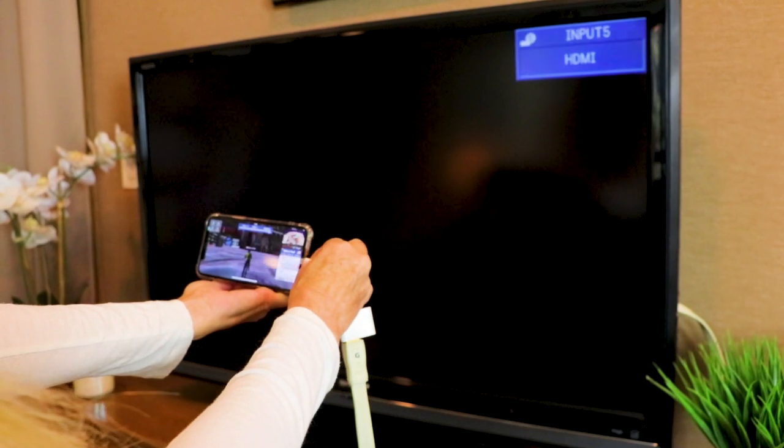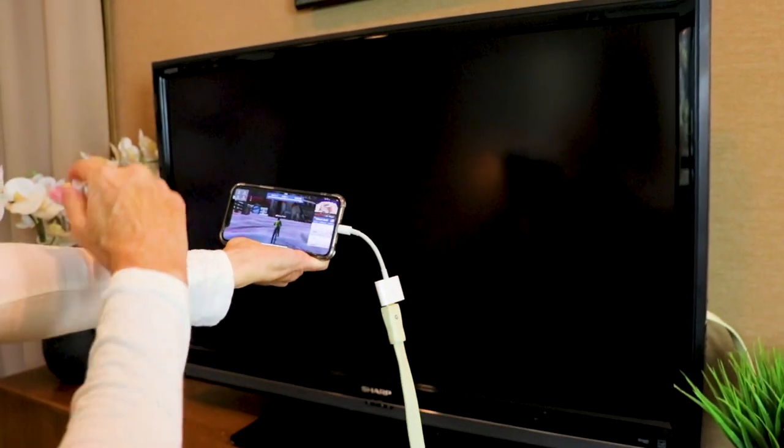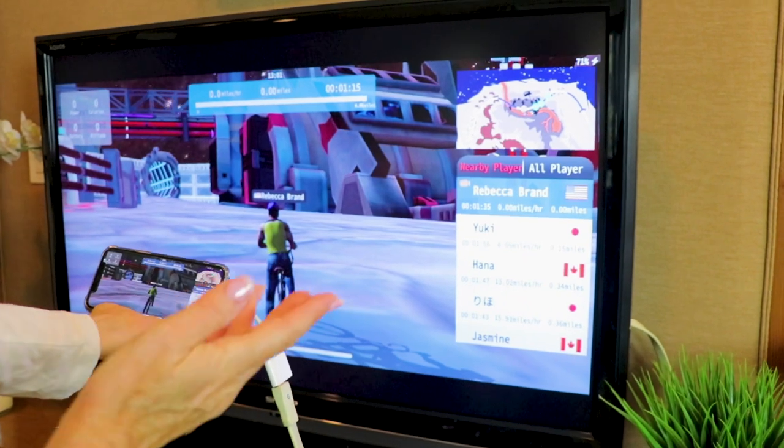For my television, I just hook up my phone and the HDMI travels it all the way to my TV — and there it is. There's Yuki, there's Hana, there's Jasmine, there's my friends if I want to play with them.